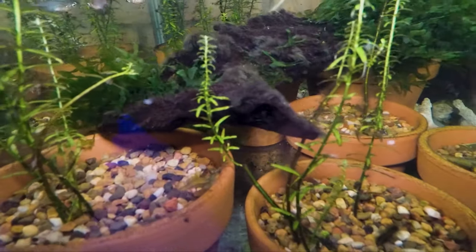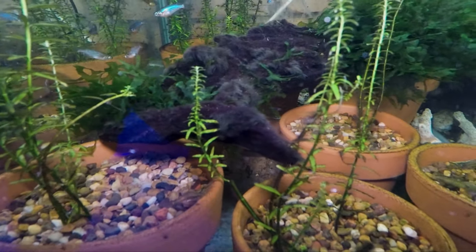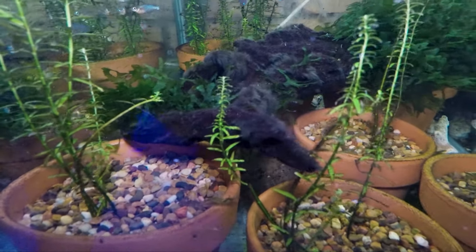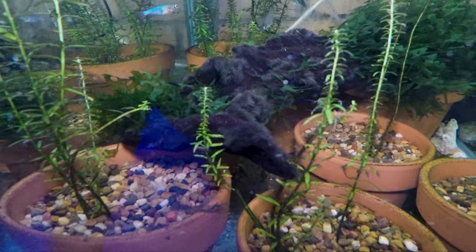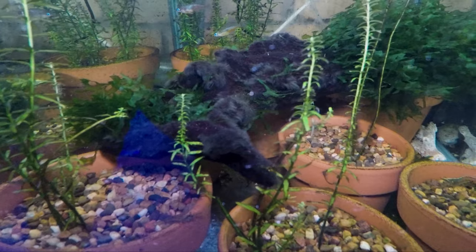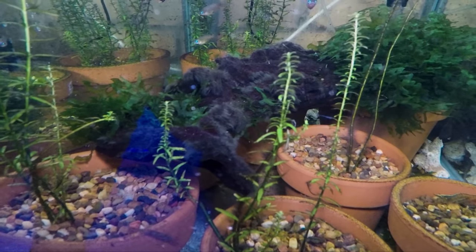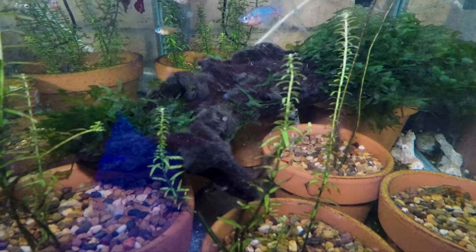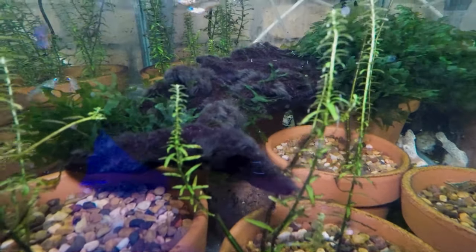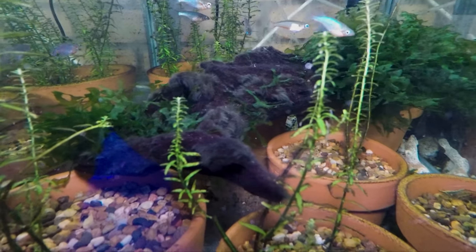In order to identify blackbeard algae, the name certainly goes a long way, but I'll show you it now. If you can see just here on the edge of this driftwood, that is an example of blackbeard algae. It looks like a blackbeardy sort of hair algae texture. It's very, very hard to get off surfaces — just a very rugged algae. So the first thing is to identify it properly. If you have something like this, then that's most likely blackbeard algae.